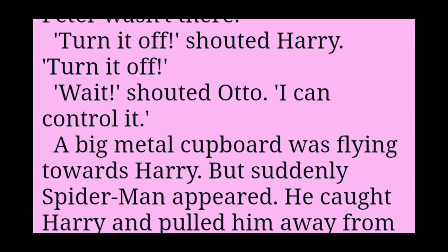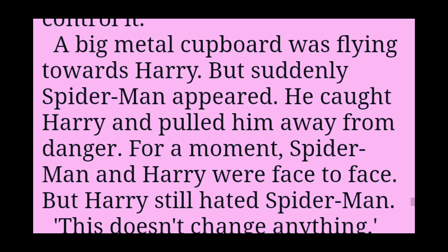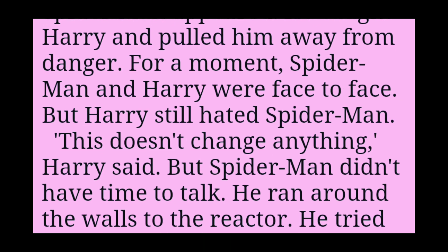Turn it off! shouted Harry. Turn it off! Wait! shouted Otto. I can control it! A big metal cupboard was flying towards Harry. But suddenly Spider-Man appeared. He caught Harry and pulled him away from danger. For a moment, Spider-Man and Harry were face to face.